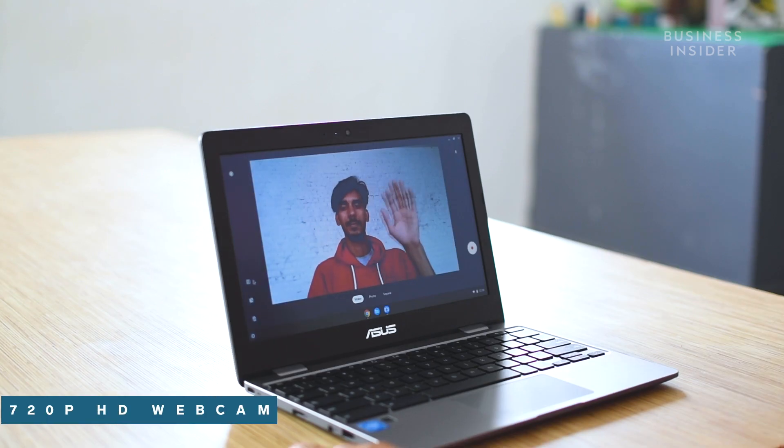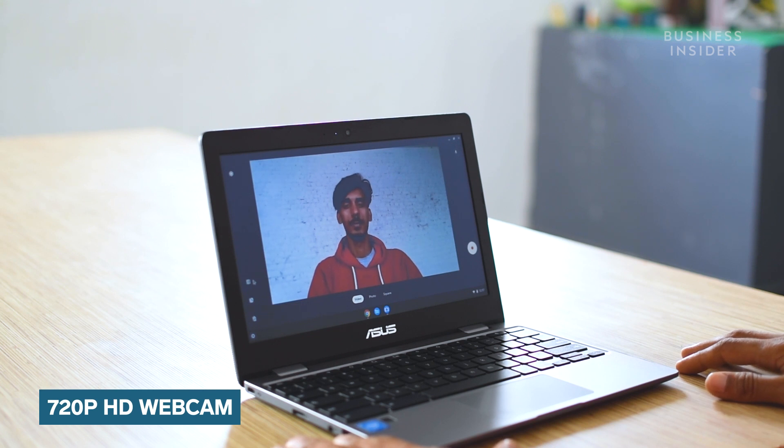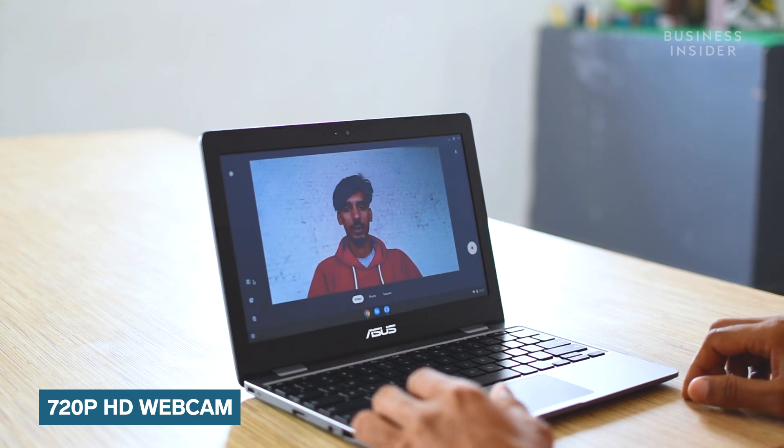Now it's time to talk about the optics of this Chromebook. It comes with a 720p high-definition webcam for attending video calls and even online classes.